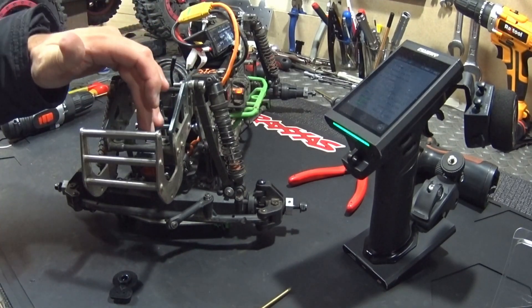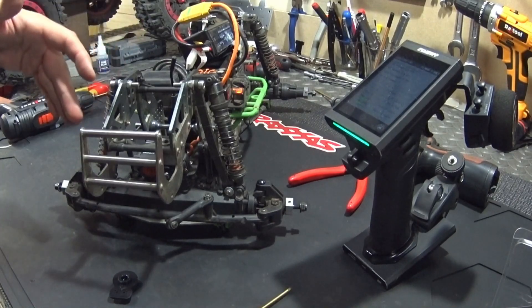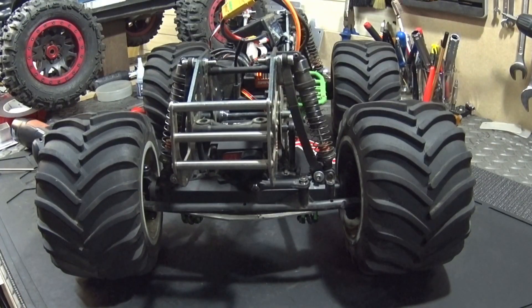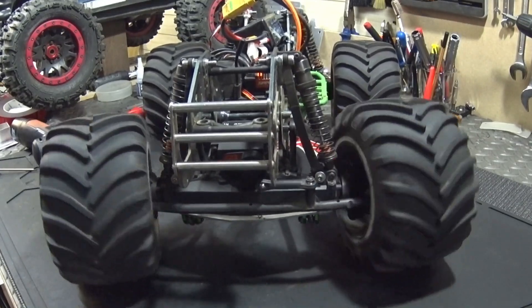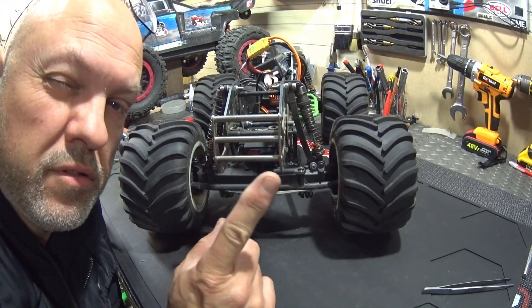It's not the fastest servo, but it has 36 kilos of torque at 6 volts, and that's more than enough. I don't need a fast one for this car — it's more than adequate and very cheap. Set the endpoints and sub trim, and you can see it's torquey enough. If you like this content, please like and subscribe. See you later, bye!